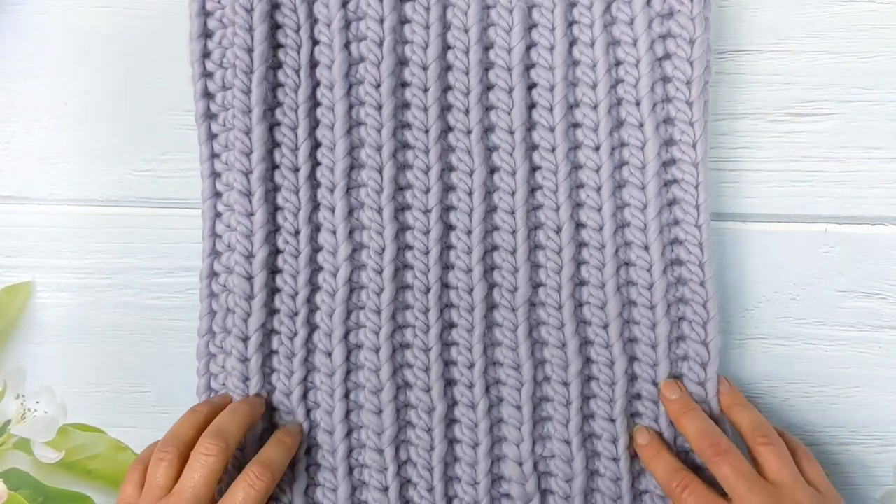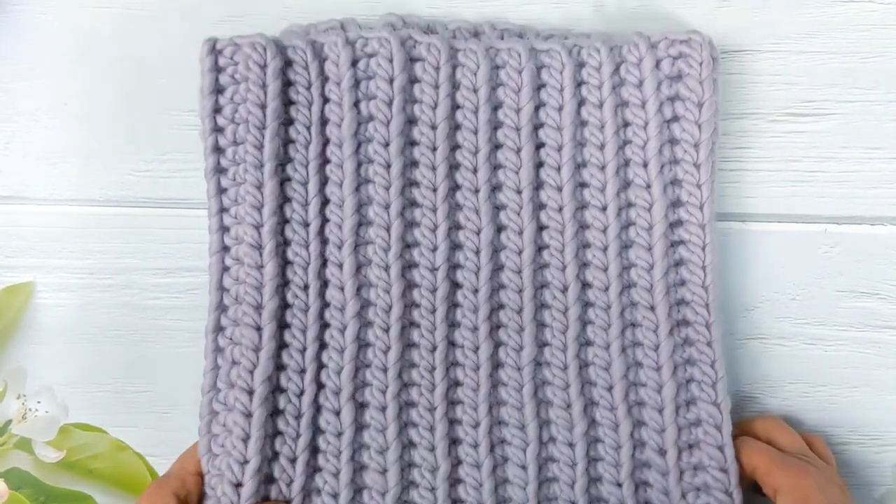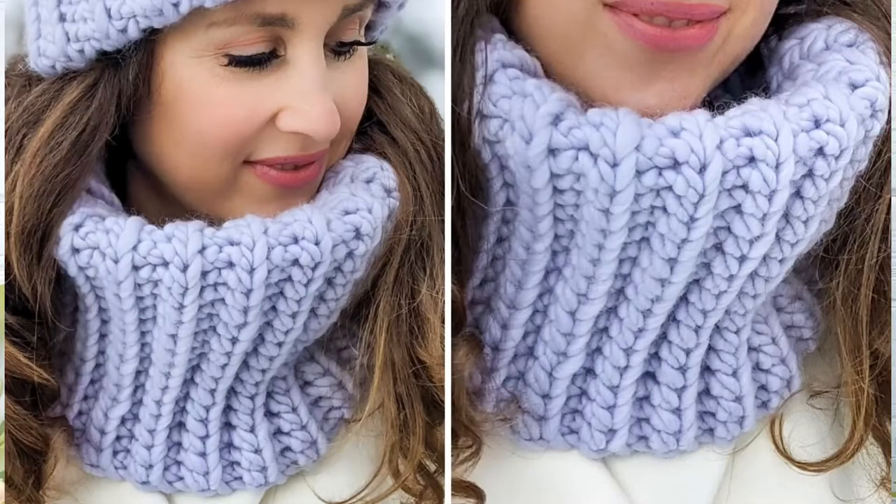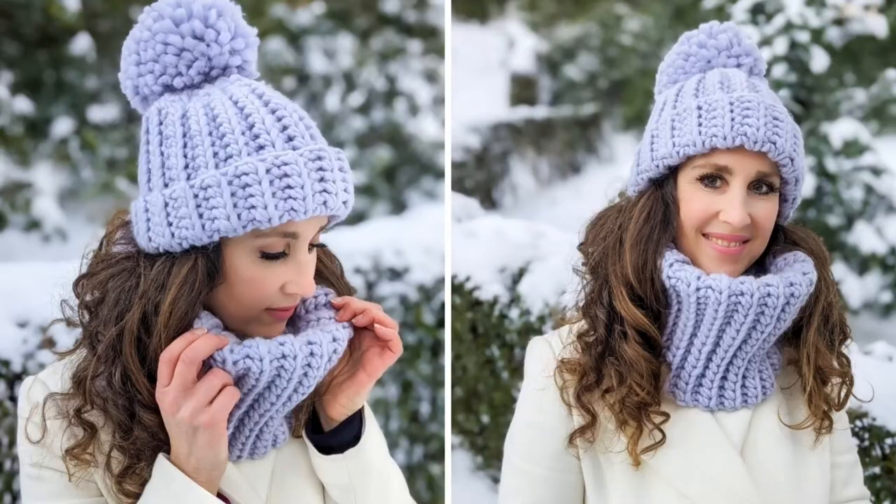I really hope that you enjoyed this tutorial. If you liked it, please consider giving it a thumbs up. Remember that the free written pattern is linked below. If you would like to make the beanie to match this cowl, you can get the pattern for that in the description box below also. Thanks for watching.